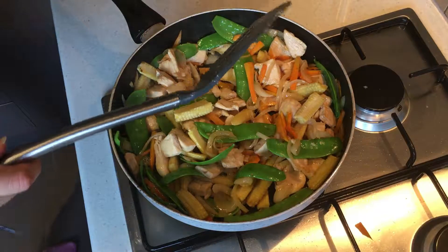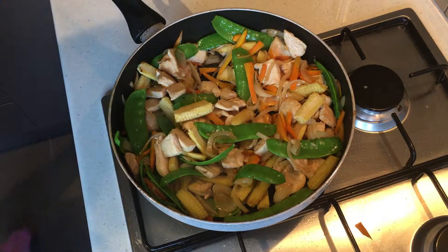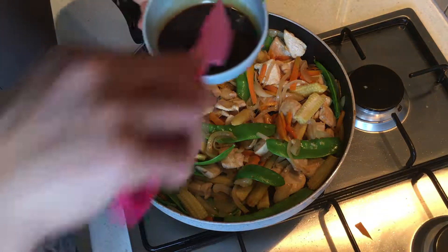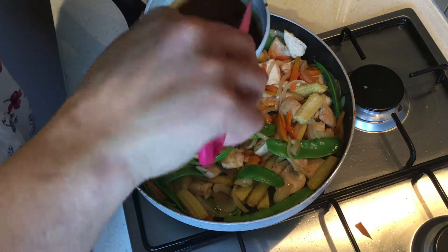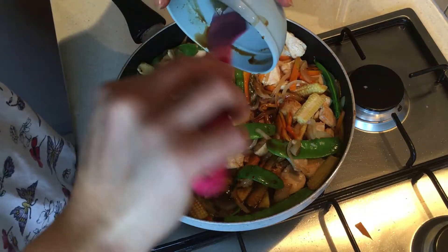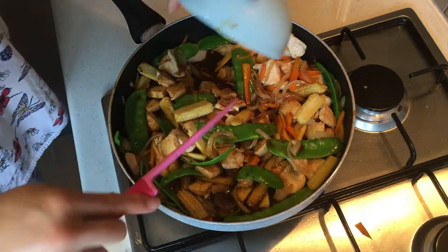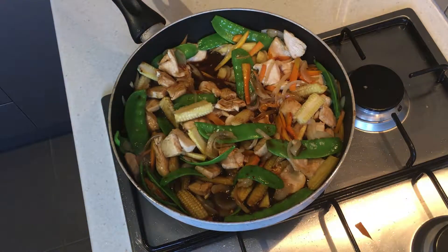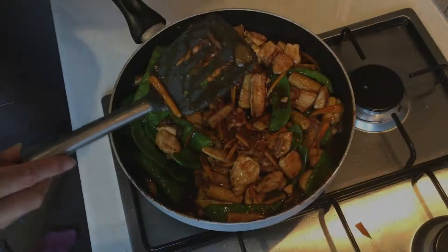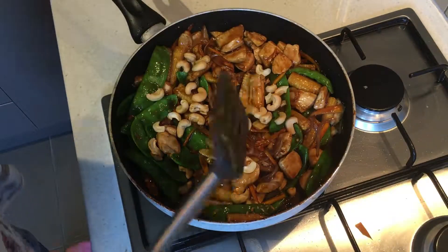The last thing we're going to do is add our sauce. You just want to make sure that you get all of the corn flour off the bottom, so I'm just going to give it a quick mix. Because of the corn flour, this should thicken slightly. Last but not least, I'm going to sprinkle over my cashews and we're done — that's dinner ready.